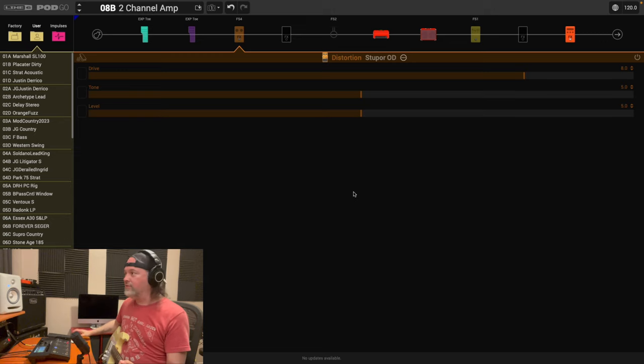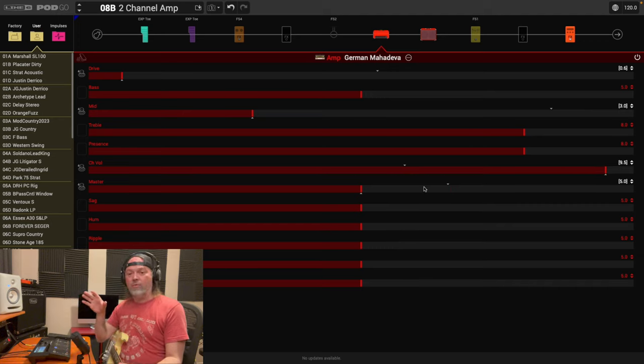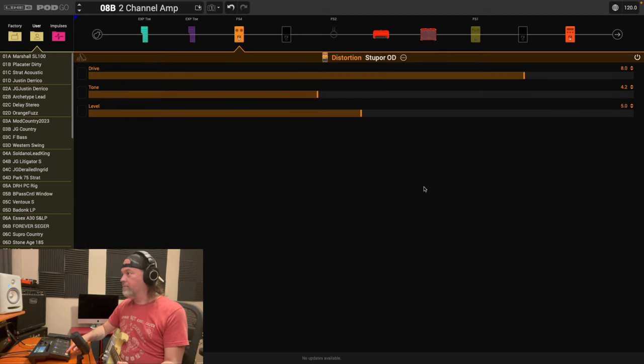We've got two channels! I could end the video now because I've captured the point, but I need to tweak. I'll bring the tone down a bit. The volume was pretty good. I'm going to increase the channel volume slightly down there. When you do your first initial test and build it, you see we now have two channels — now you get into tweaking.